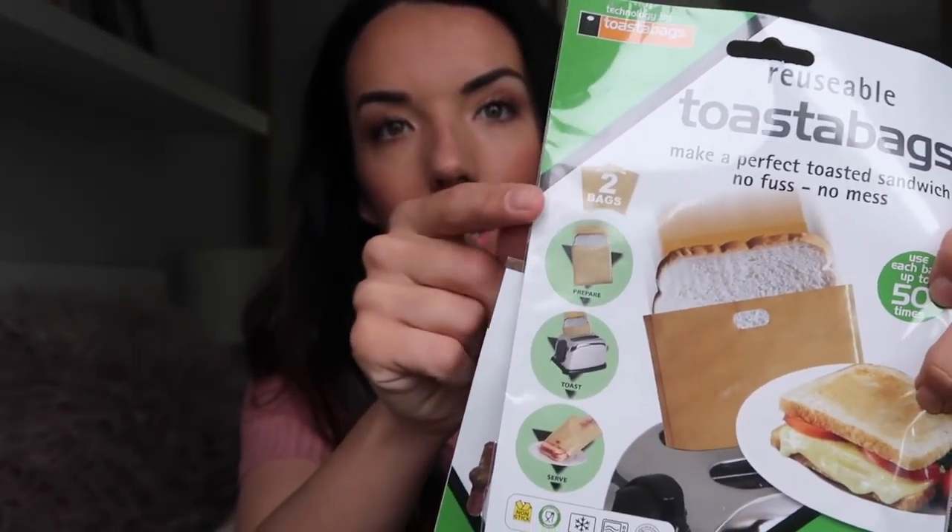Next from the home section — I got these as a bit of a gamble: toasty bags. I remember these were invented about 20 years ago and I thought they were amazing at the time. I've bought them before and lost them. Basically you make a sandwich, put it in the bag, and put it straight in the toaster — and anything like cheese isn't going to drip and cause a fire. I thought it would be quite good. I don't actually make toasties much but I wonder if Oliver would like one. Each bag can be used up to 50 times and I bought two packets.